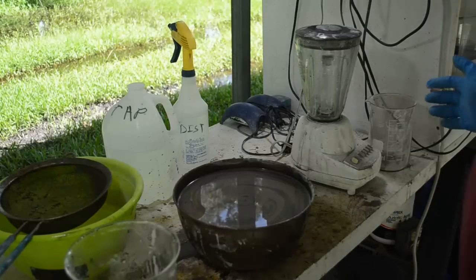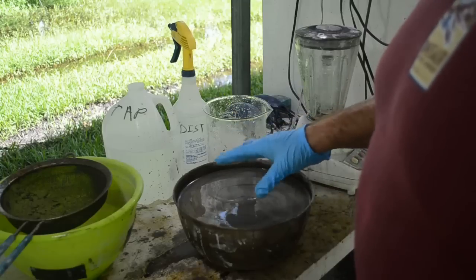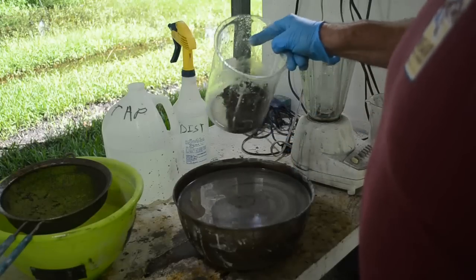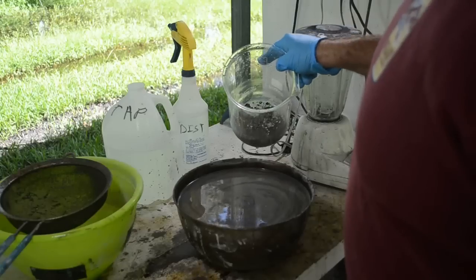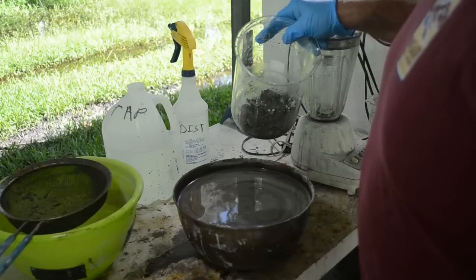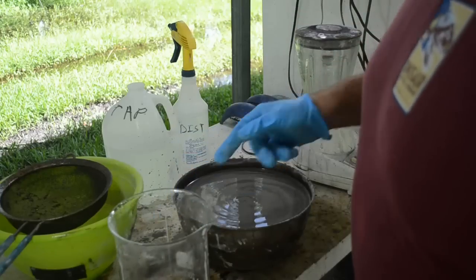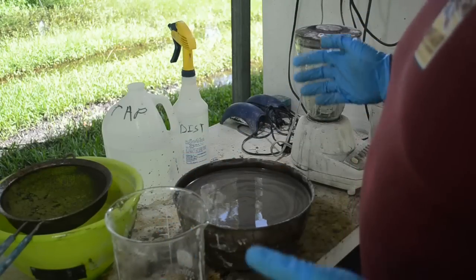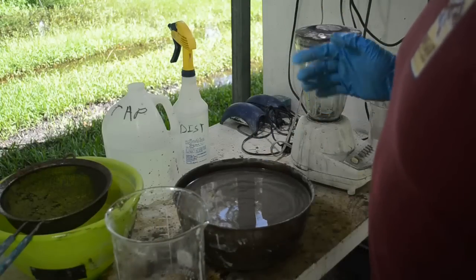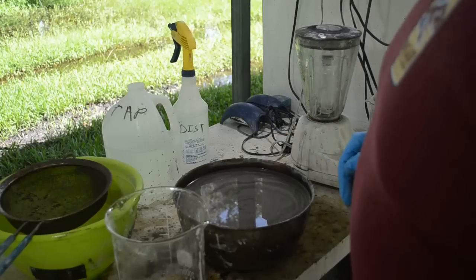That took a little while and made a heck of a mess on the bench, but it's done. I've got all the fine material that would go through the screen in one container and I'll dump off the water to show you. The heavier stuff that would not go through the screen even after several trips through the blender wound up in this beaker — looks like mostly copper. I've got a magnet here — there's not a lot of steel in it, which is nice compared to random IC chips. Looks like mostly copper; I'm hoping there's a lot of silver in there too.